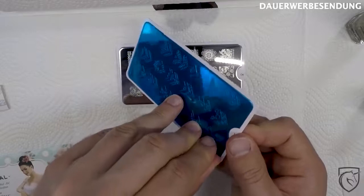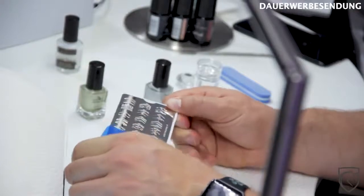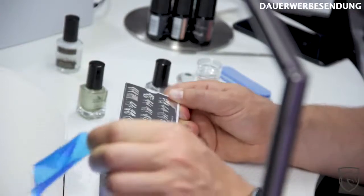Dann mache ich auch direkt noch mit der anderen, weil es zu viel Spaß macht. Ich glaube, damit könnte man auch einen YouTube-Kanal füllen. Oder Knisterfolie – herrlich.